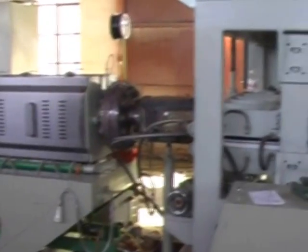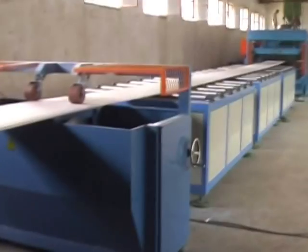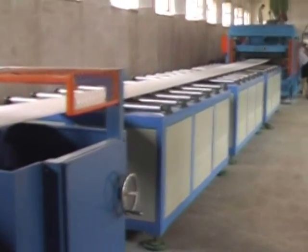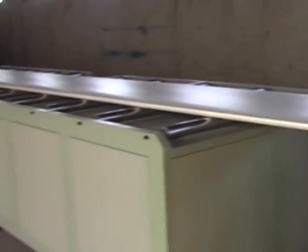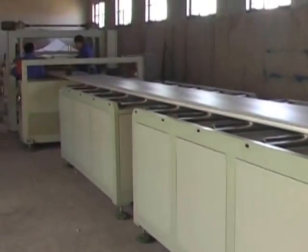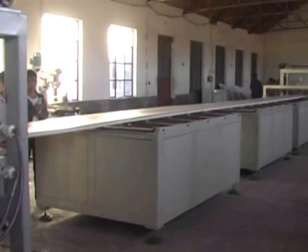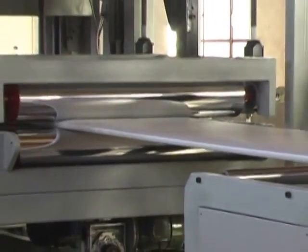The material is then extruded from the flat die, followed by calendaring, taking off, cutting, and packaging. Equipment models available include SMXPS 135/150, SMXPS 150/170, and SMXPS 170/200.